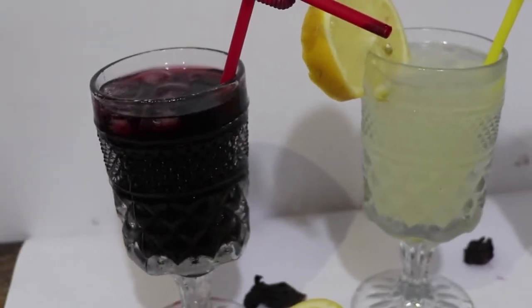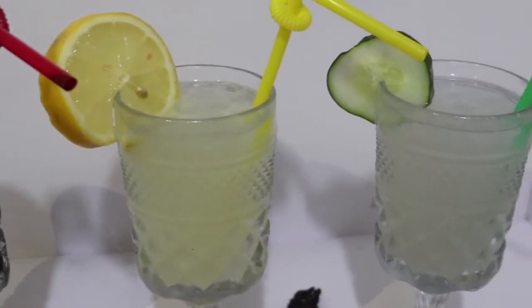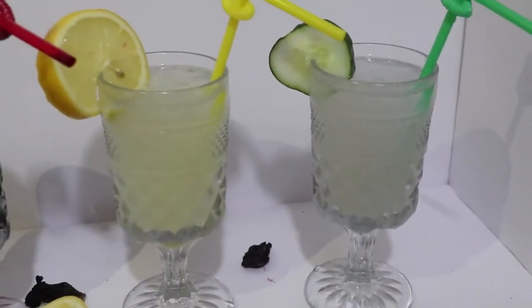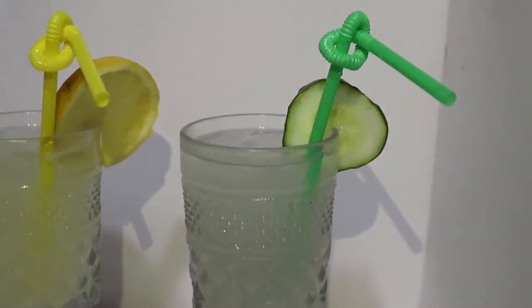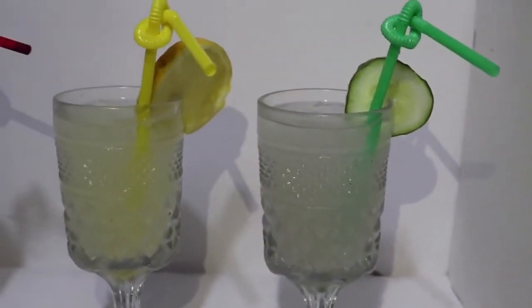Hi everyone, welcome to my channel. I'm Temi Banjo, a YouTuber in Lagos, Nigeria. Today I'm going to be showing you guys keto weight loss drinks, or you can also call them anti-inflammatory drinks, which you can also have if you aren't on a keto diet. If that sounds like something you're interested in, make sure you keep on watching.